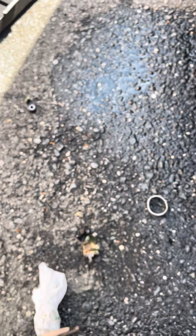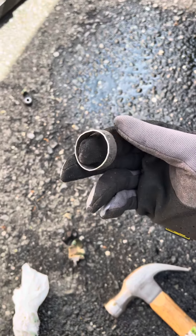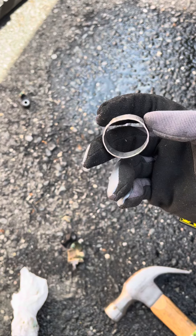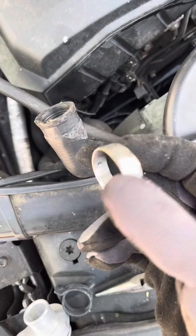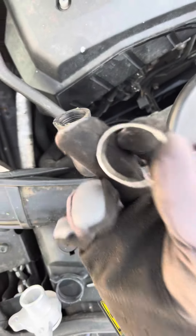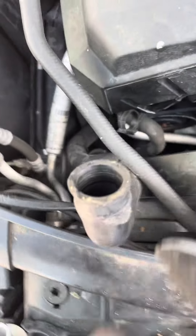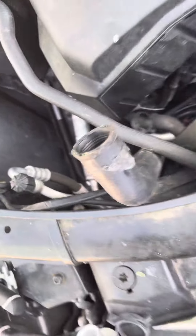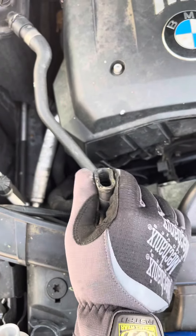I took a hammer and was beating around it and that's how I got it out. You don't need to cut this off. When the metal O-ring is around here, as you can see, all you need to do is squeeze it sideways like this and it should come out.